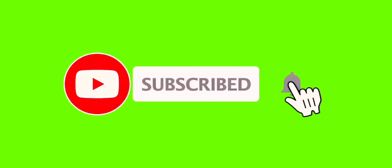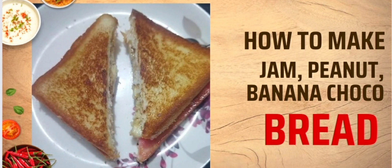This recipe is made for your kids. Please like and share with your family. If you enjoyed this video, subscribe, like, share and comment. Click the bell button. Thank you for watching.